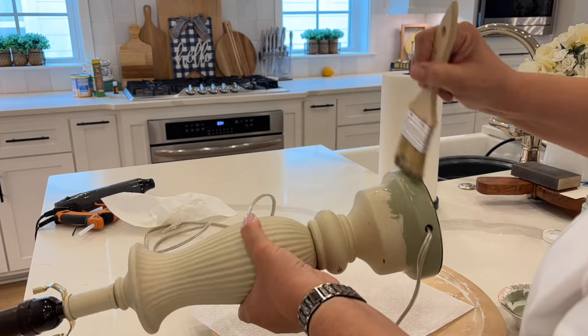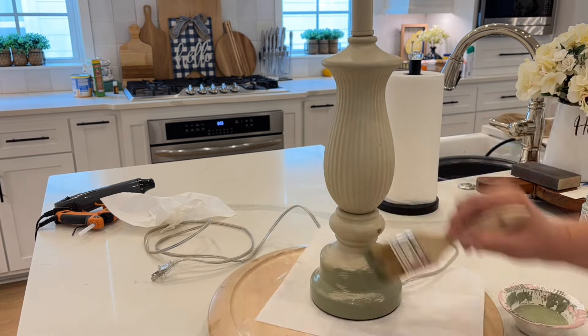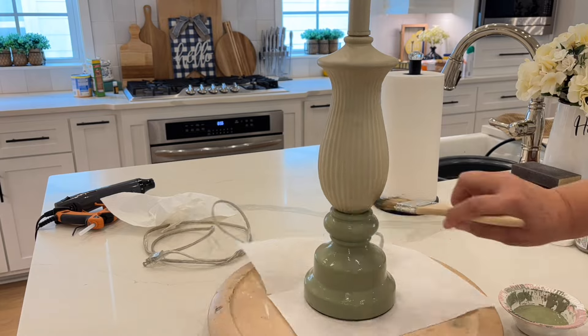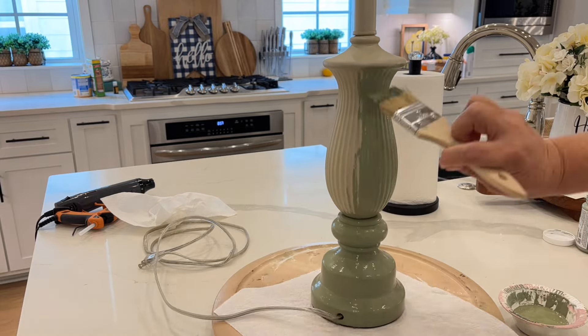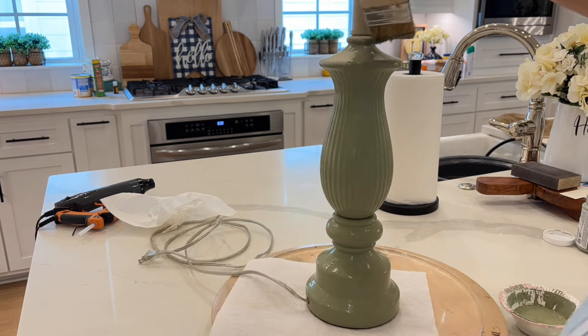I don't even think I said hey to everybody when the video started, so hey, my friends. And if you are new, then welcome. My name's Melissa, and I hope you enjoy these thrift flips — that's what I love to do on this channel.